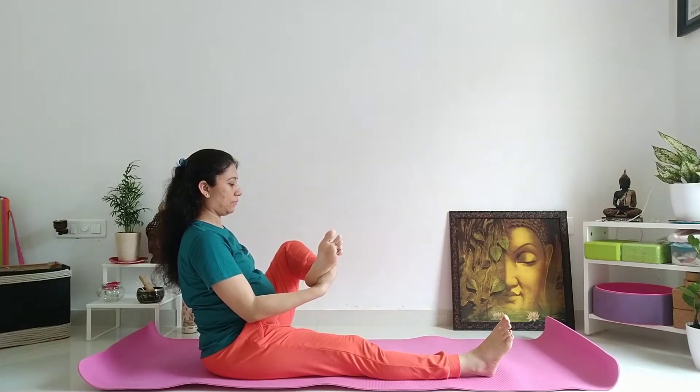पैर को lift करें उपर, थोड़ी देर रुके इधर, stretch महसूस करें और फिर धीरे से दोनों पैर को straight करें।